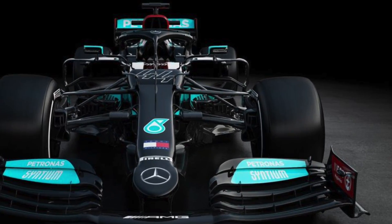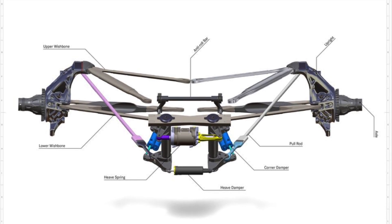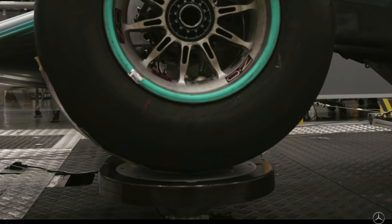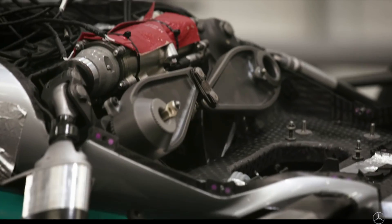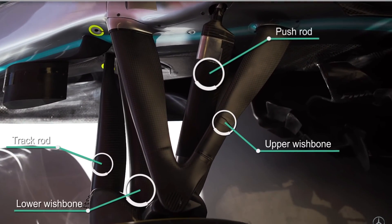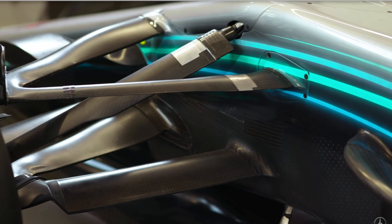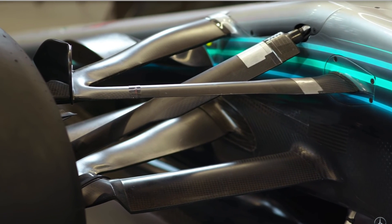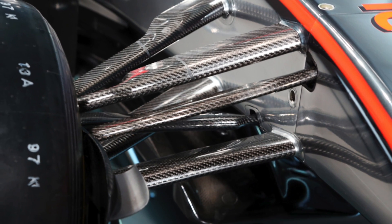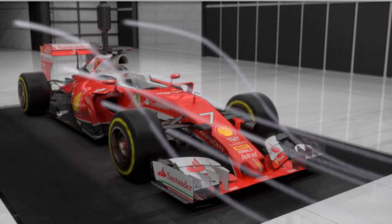Outboard suspension is hidden by the tires. The components of these systems are upright, wheel bearings, and the axle. For the outboard section of the suspension systems, high temperature is a design concern since the system is close to the brakes. Wheels are mounted to the chassis via wishbones and push or pull rod suspension. The outer part between the tire and the body has wishbone elements and steering rod elements, which is the only part exposed to airflow — so aerodynamic challenge is a design consideration.